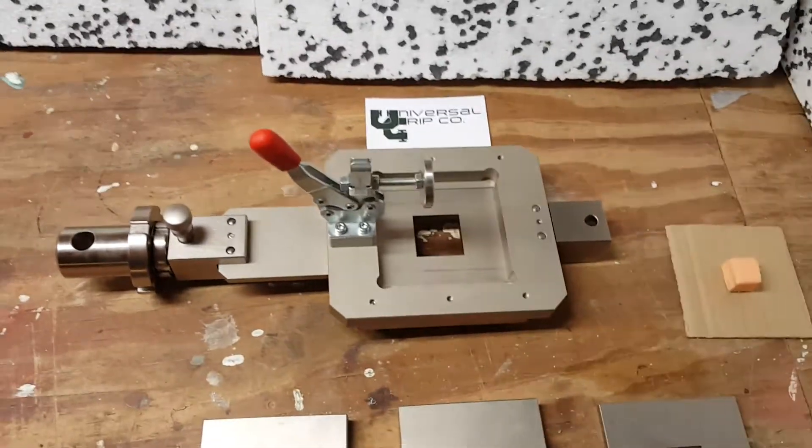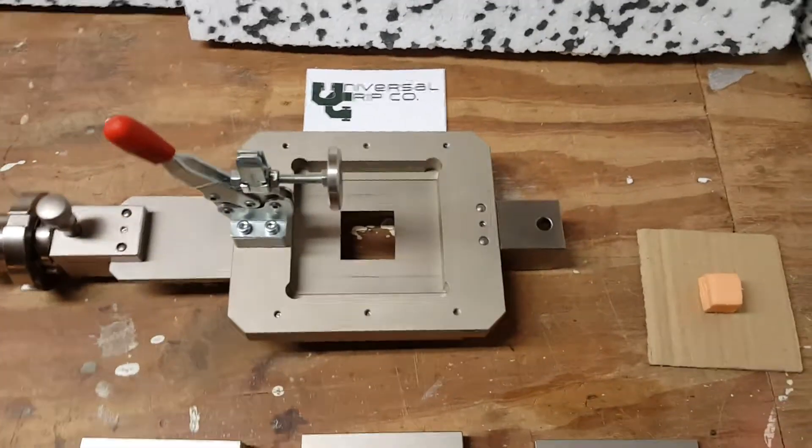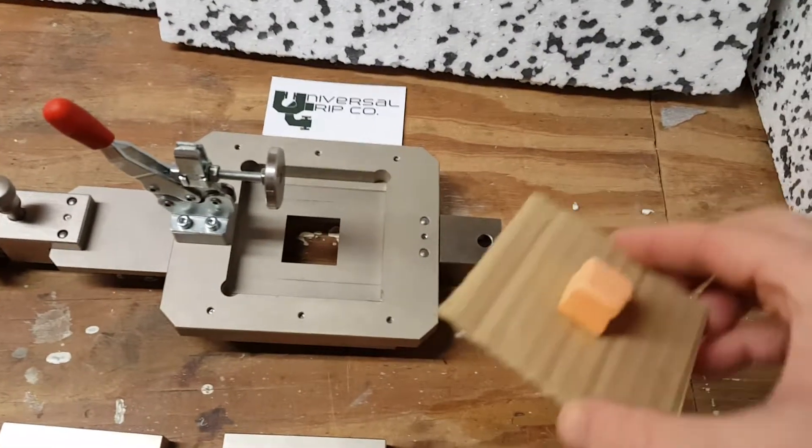Hello everyone. Today we are showing the ASTM D4501 block shear fixture. This fixture is used to test adhesive bonds.